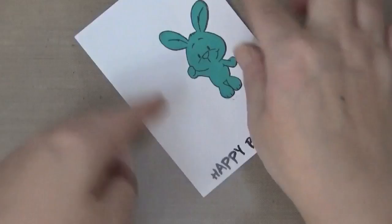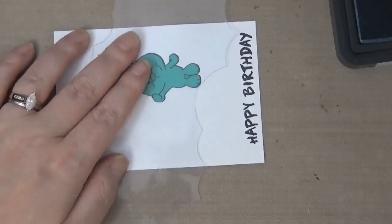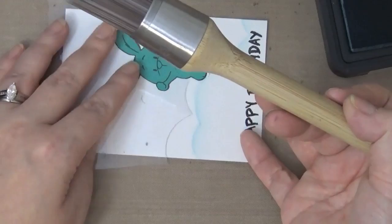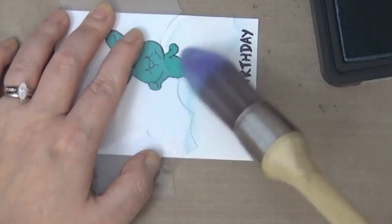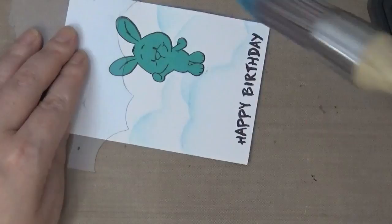I'm using Faded Jeans ink with the Clarity Brush, brushing it starting from the acetate stencil downward. This is going to create a really soft, subtle, fluffy cloud look. I want the bunny to look like he is flying with the balloons — you can see his hand is up by his face, and that's where I'll put my balloon strings.